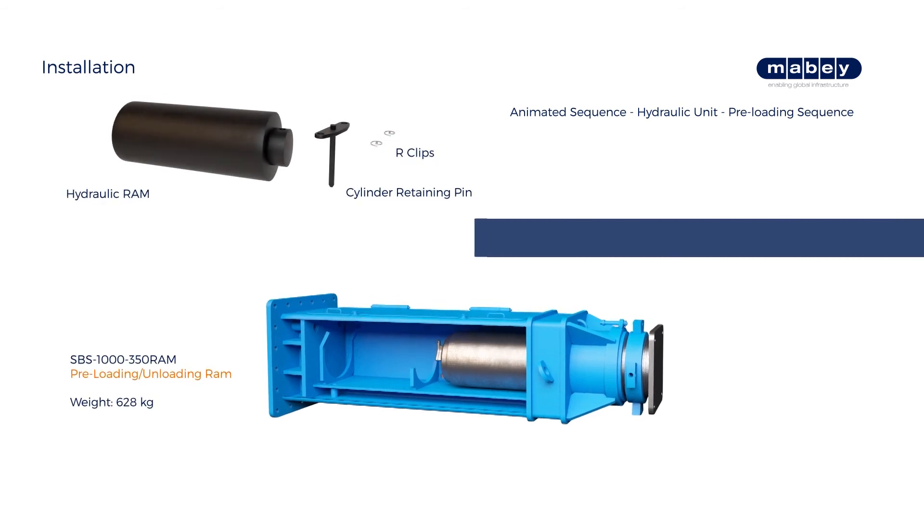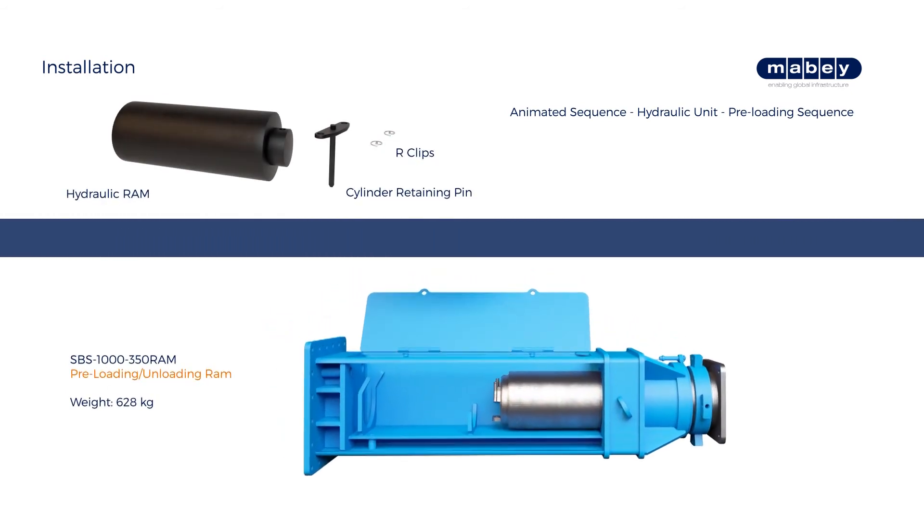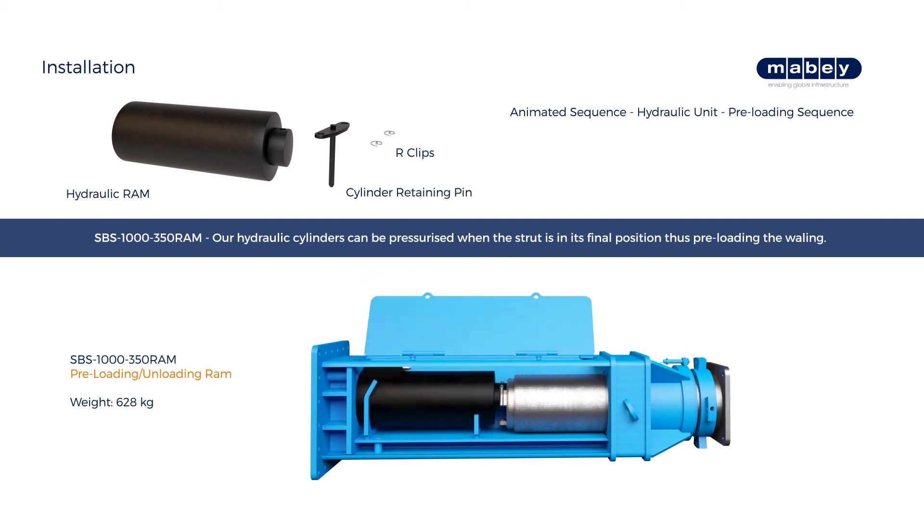Ensure the hydraulic unit is installed with its access door uppermost, then lift the hydraulic ram into the hydraulic unit. Ensure the ram is pinned to the rear end of the screw using the cylinder retaining pin.